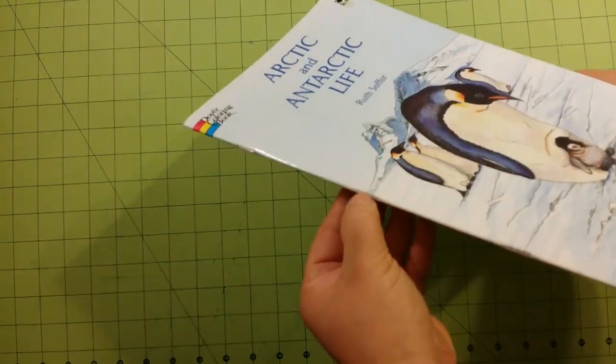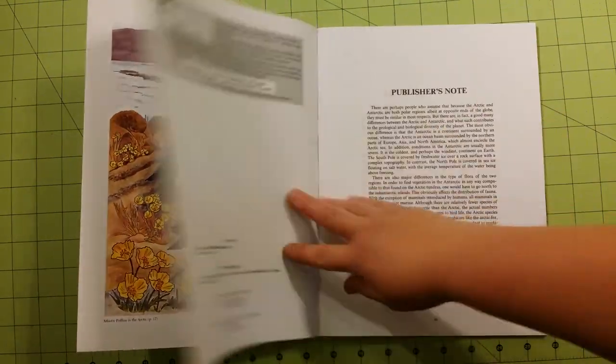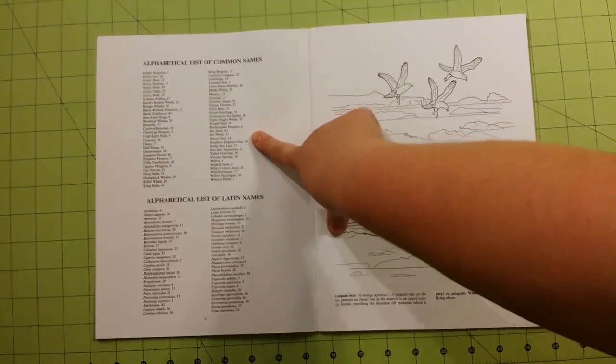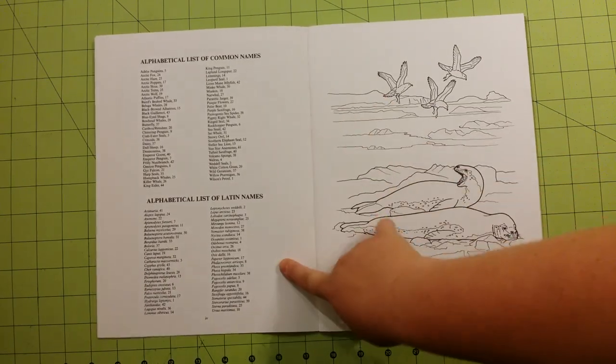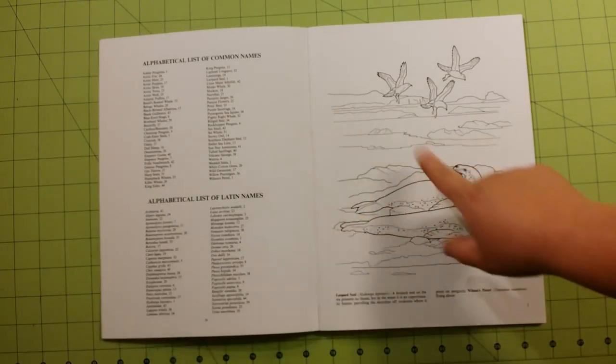This is staple bound right there. This is a list — an alphabetical list of common names of the animals that you'll find inside the book, and an alphabetical list of the Latin names of the animals that you'll find inside the book.